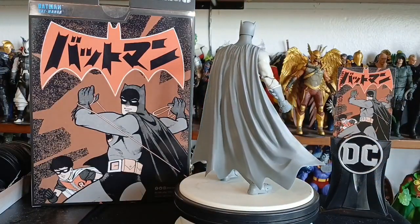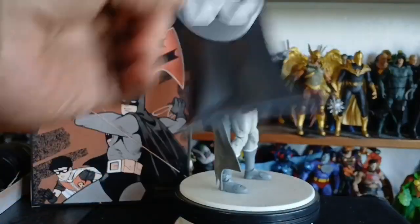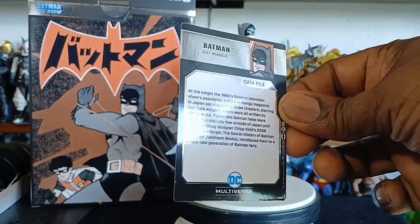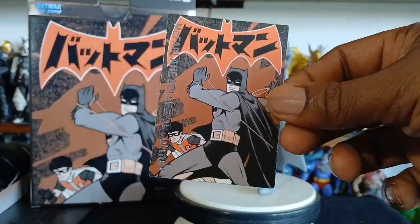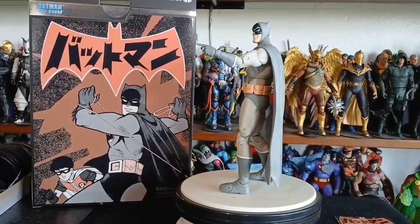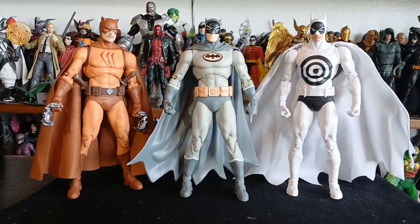We're not going over his articulation because we've been there and done that — it's the same Nightfall Batman body buck. Look at the front though — I like that glossiness, that chrome shine. That is nice. As for the card, I do put them in a binder, but I put an extra sleeve on them first and then put them inside the binder.